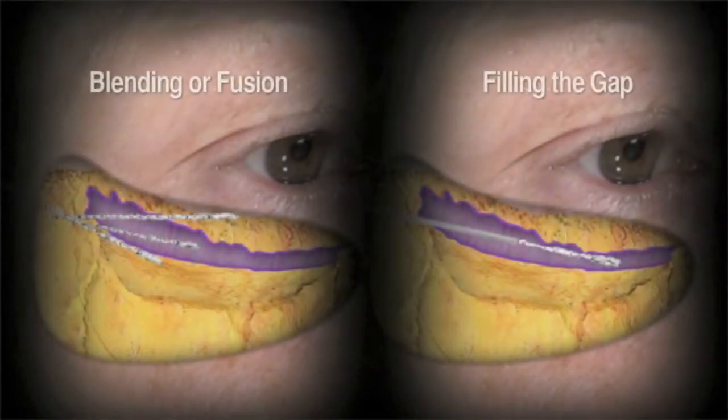Single injection gap filling can create a double fold when the patient smiles, yielding a less natural look and resulting in a sausage effect seen here.